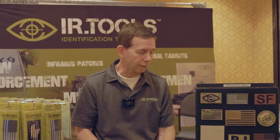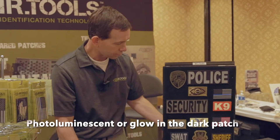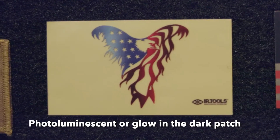The third major type of IR patch is the glow-in-the-dark. This is a photoluminescent or glow-in-the-dark patch. Once it gets charged up, it'll actually be lit for the entire night to be detected by night vision goggles.